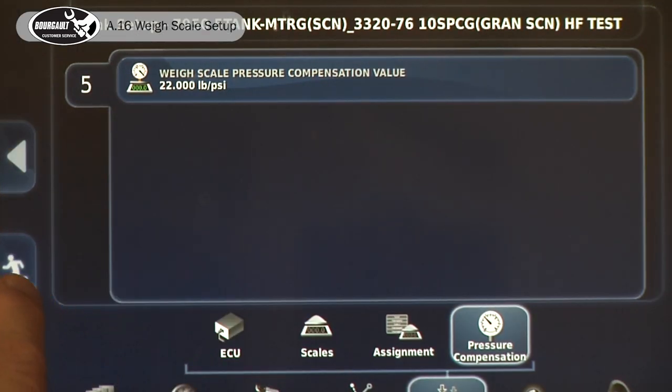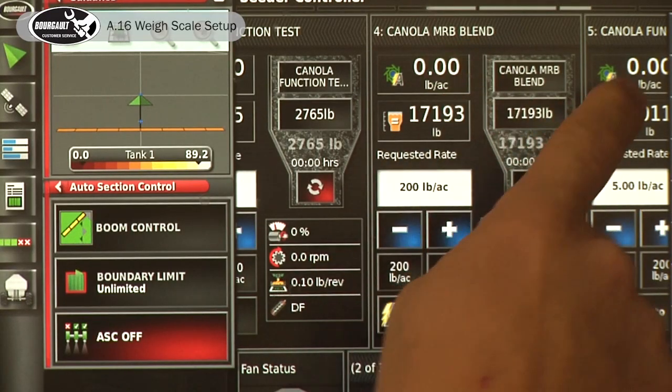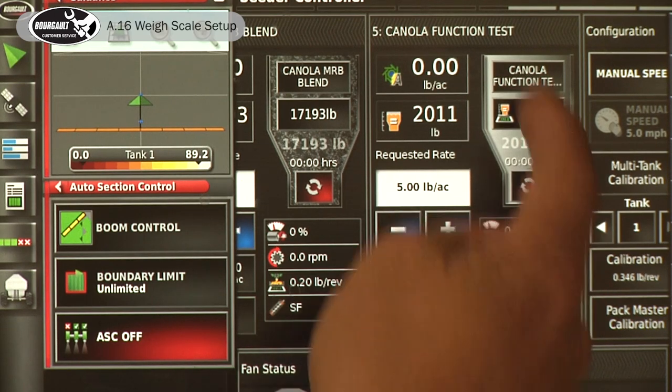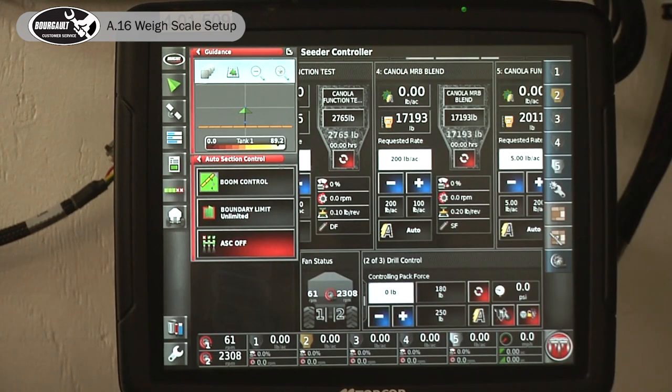Back to the operating screen. Now we can see — we'll go back to that canola tank — there's our 0.6 pounds, that's the weight. Whenever there's a differential between how much product it thinks it should have used versus how much product it actually used, because it's a measured tank, it's actually going to give you an alarm.